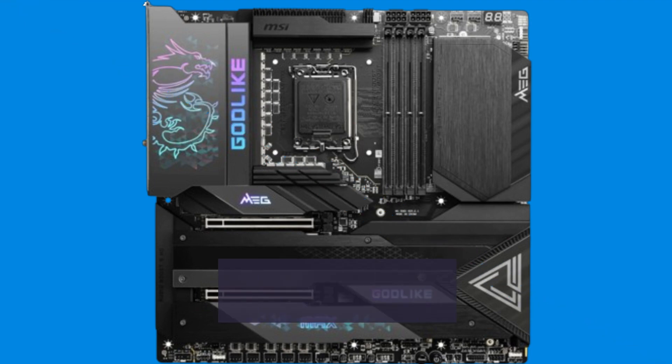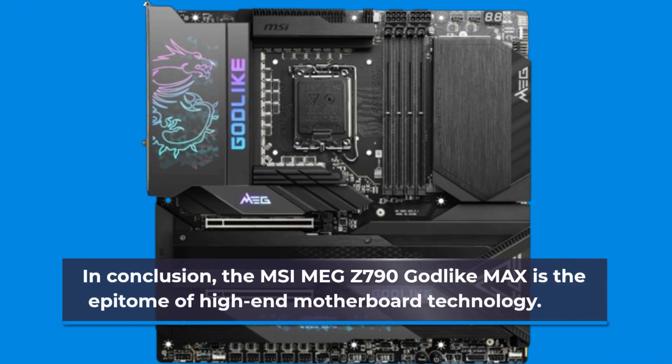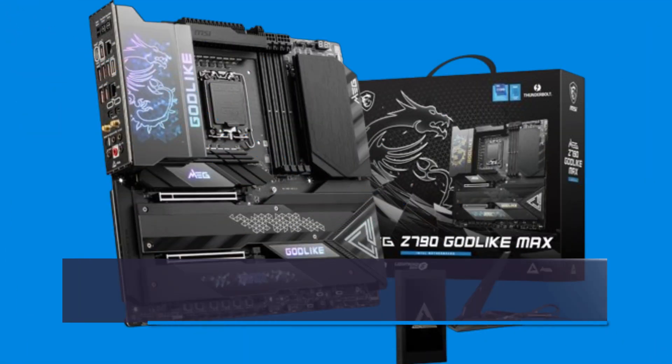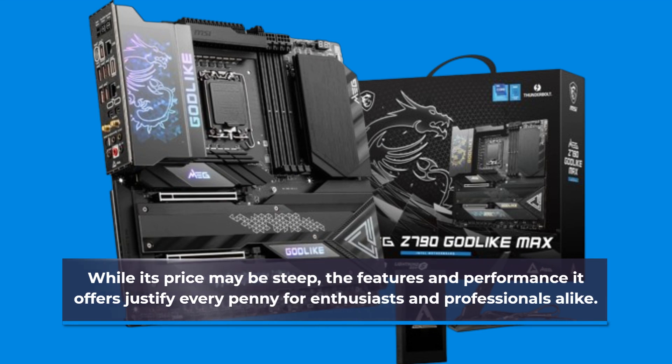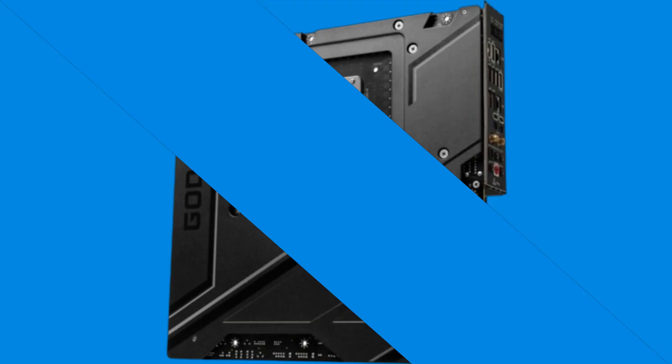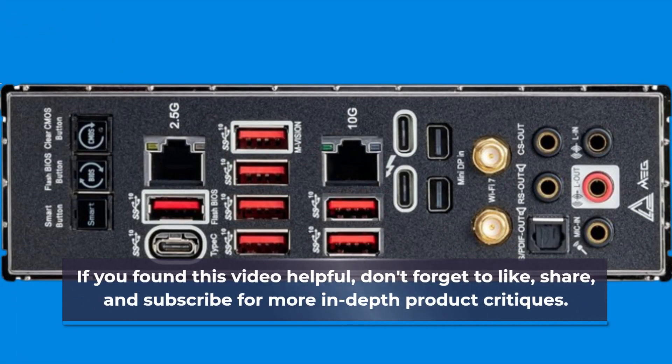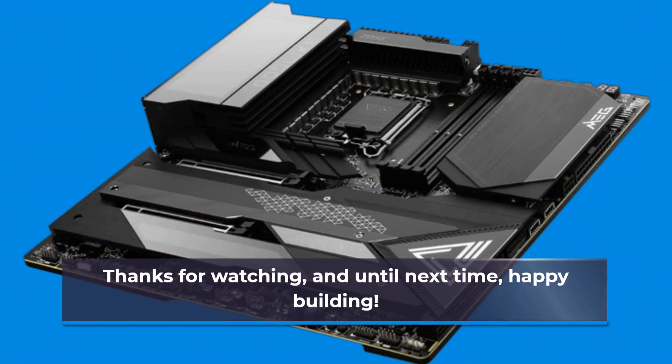In conclusion, the MSI MEG Z790 Godlike Max is the epitome of high-end motherboard technology. While its price may be steep, the features and performance it offers justify every penny for enthusiasts and professionals alike. That wraps up our review of the MSI MEG Z790 Godlike Max motherboard. If you found this video helpful, don't forget to like, share, and subscribe for more in-depth product critiques. Thanks for watching, and until next time, happy building!